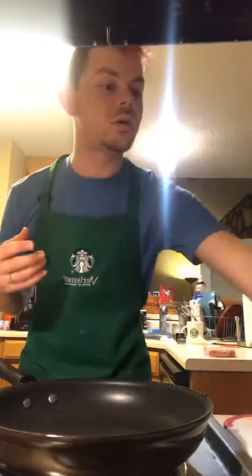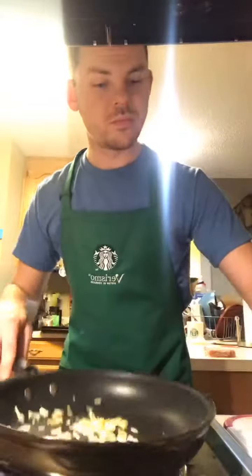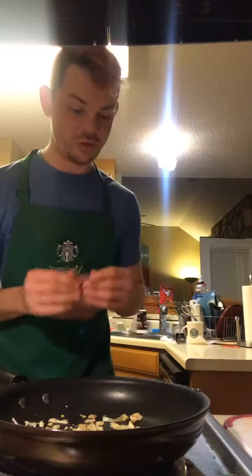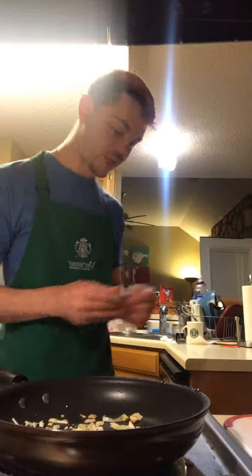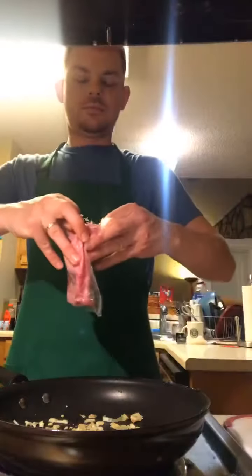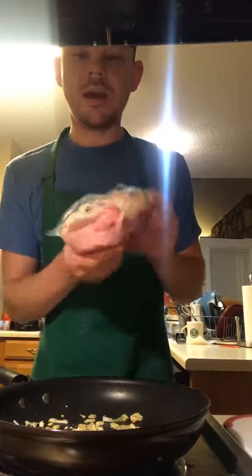Now we're going to do the ginger, the garlic — the aromatics — and we're going to add the pork to it. Add the pork.